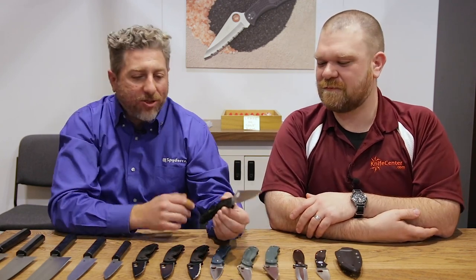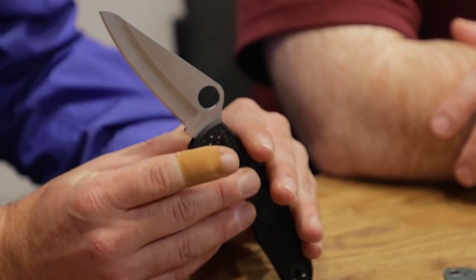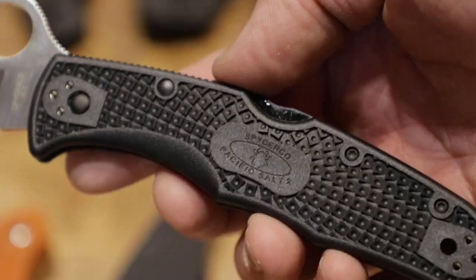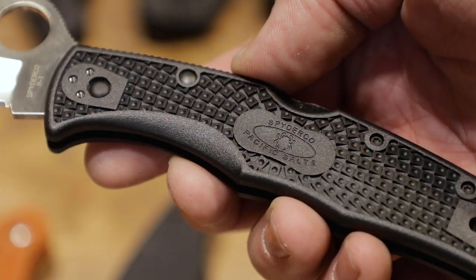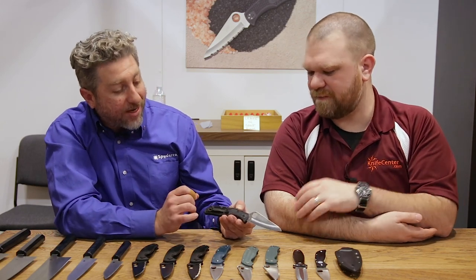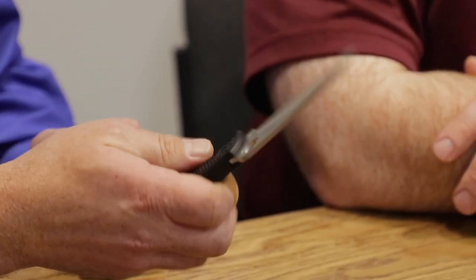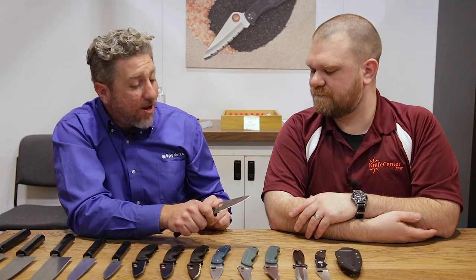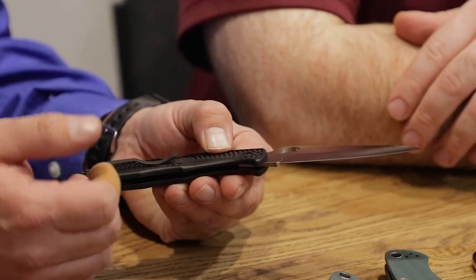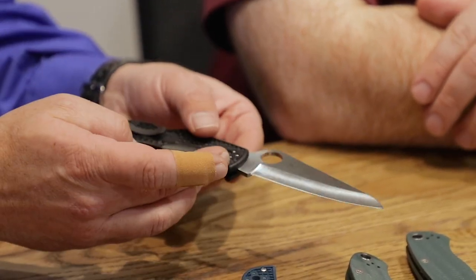Next is the Pacific 2, using H1 — an austenitic nitrogen-based steel that is just amazing stuff. This one updates the Pacific mostly in its handle — better ergos closer to the Endura 4. It has bidirectional texturing and a four-way clip, where the old one had volcano texturing and only a two-way clip, tip-up only. It still has the lanyard hole, has a larger thumb hole so you can still get to it with gloves, and has a little bit more reinforced tip. It's going to be good over the Endura for a more stout knife, but it's actually lighter than the Endura. The lightness came from no liners, and the added thickness came from inserted threads.